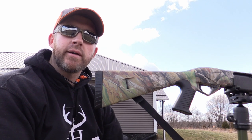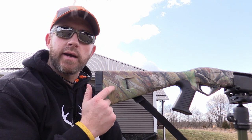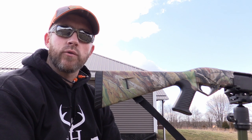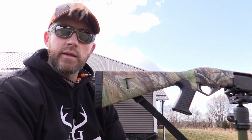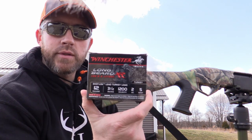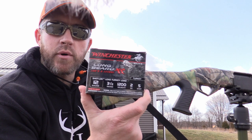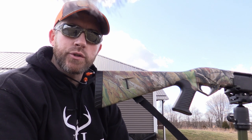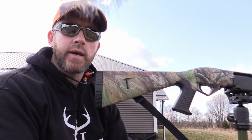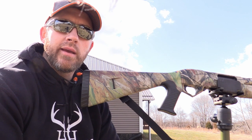What's going on everybody — finally got some good weather here in Indiana today. It's a little bit windy but wanted to get out here today to double check the Benelli, make sure it's all ready for turkey season coming up. Figured I'd just give you guys a quick rundown on what I use for my turkey hunting setup. This is the Benelli 12 gauge Supernova, and I've been using the Winchester Long Beard XRs — the three and a half inch shells, two ounce, five shot. Been really happy with the performance on these, pretty reasonably priced. Gonna take a shot at 25 yards and then back up to 50 yards, take a close-up look at what that kill zone looks like.